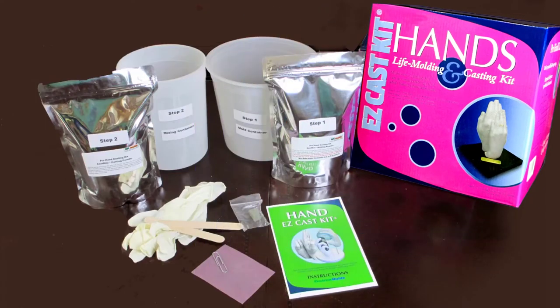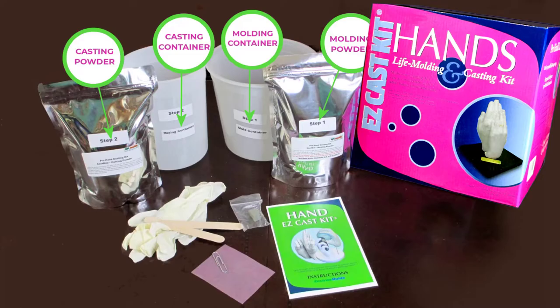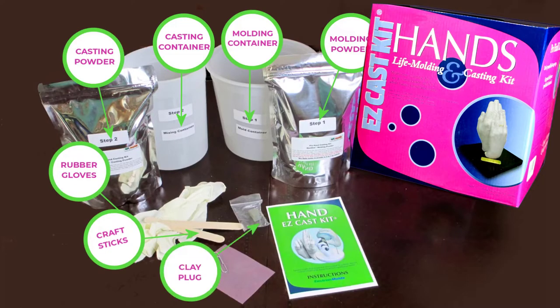It comes in this beautiful box containing all the materials you will need. The kit contains a bag of molding powder, a bag of casting stone, a mold making container, a mixing container for the casting material, rubber gloves, craft sticks, a block of clay, and some sandpaper.